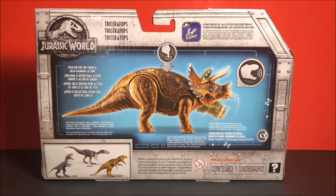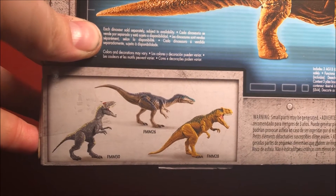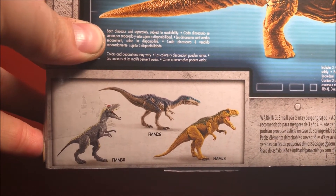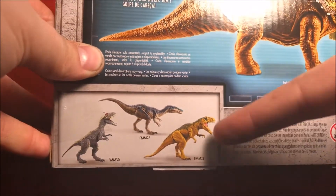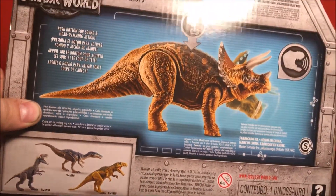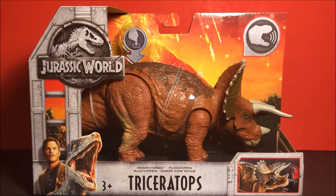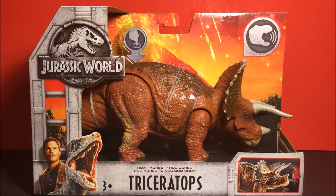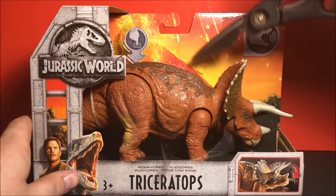Here is the back of the packaging. Now here are the other ones in this wave. I still need the Allosaurus. Don't care too much about this one right here — don't think I'll add it to my collection. Nothing really different on the box, so let's go ahead and take her out.